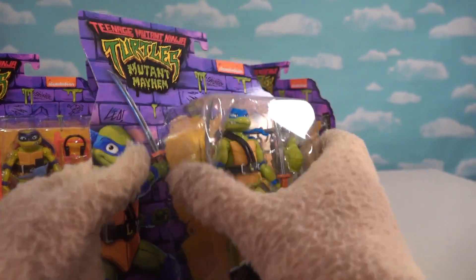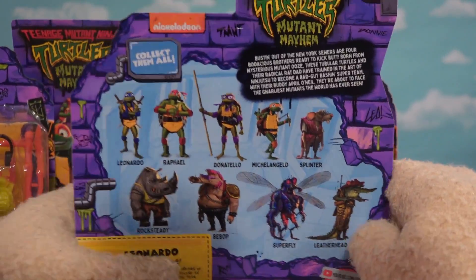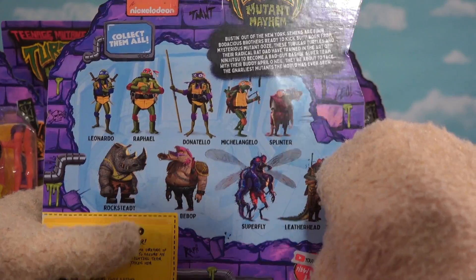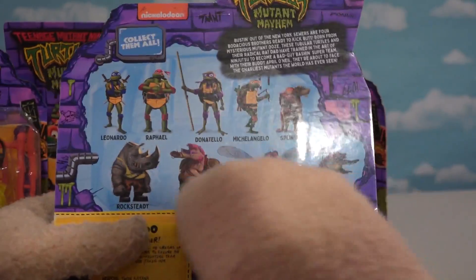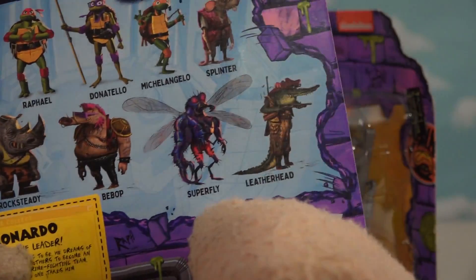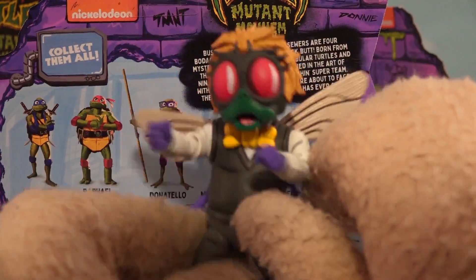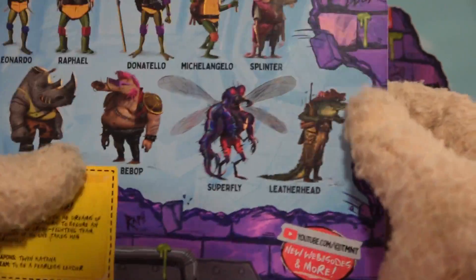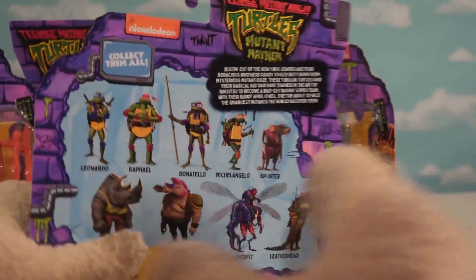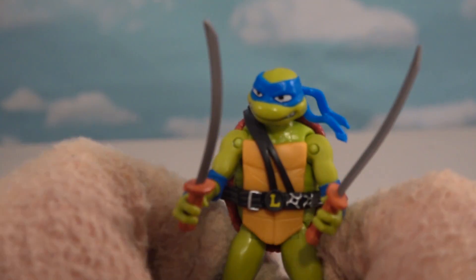Let me check out the back here. We get to see the list of figures. I was told Playmates is going to release these in waves, so don't be mad if you can't find these other figures. The turtles are in the first wave with Splinter. We also see Rocksteady, Bebop, Superfly — I think that's their rendition of Baxter Stockman — and then Leatherhead bringing up the rear.